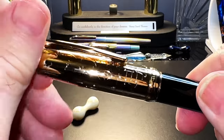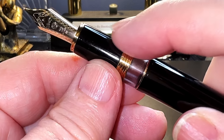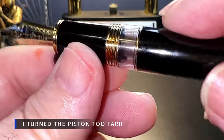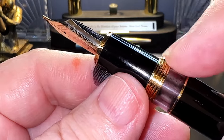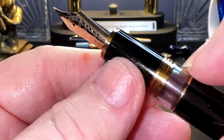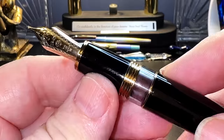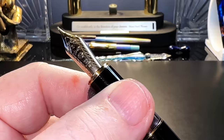The cap unscrews with about one and a half turns to reveal an ink window, some gold metal cap threads, and a good-sized tapering black acrylic section with a gold ring at the top towards the number six size nib. The ink window is large and transparent, making viewing ink levels very easy. The cap threads are smooth and unobtrusive, and this whole area ends up being like an extended part of the section — it's so smooth. There's a gold metal ring at the top of the barrel which separates it from the ink window and mirrors the ring at the top of the section. Visually it is all nicely balanced. The section tapers from 12 millimeters to 11.5 millimeters towards the nib.